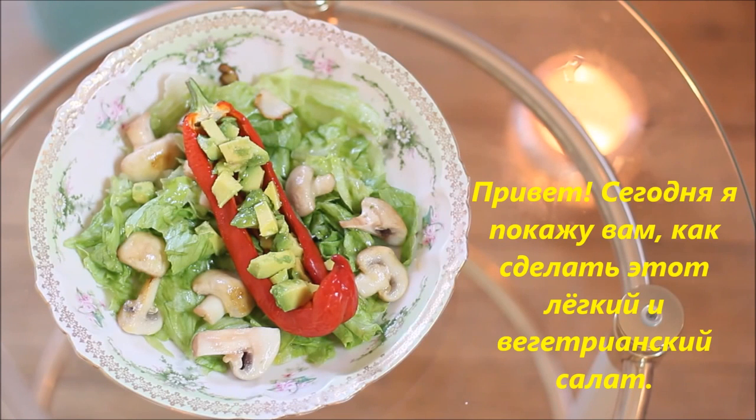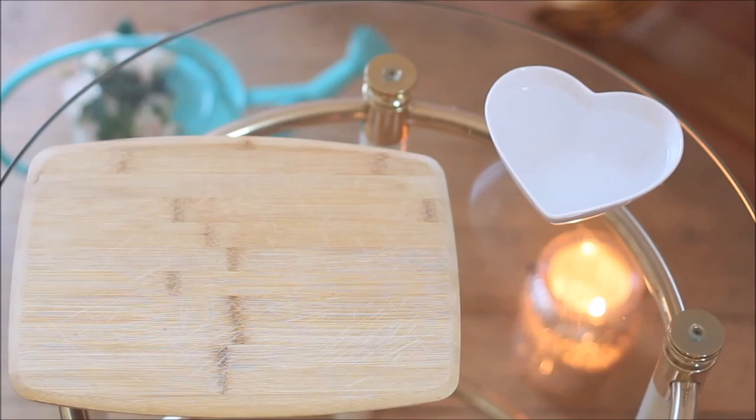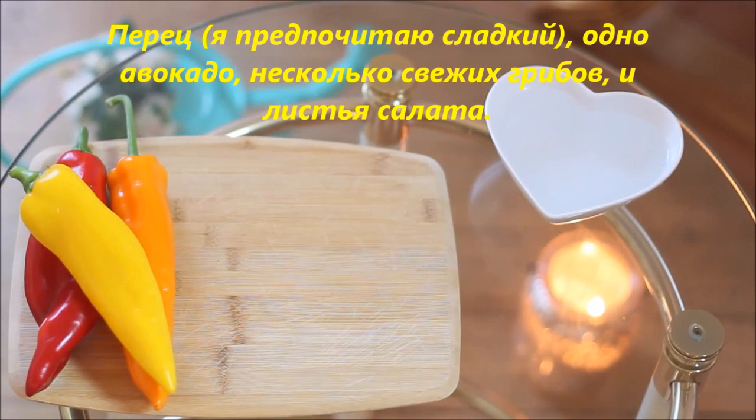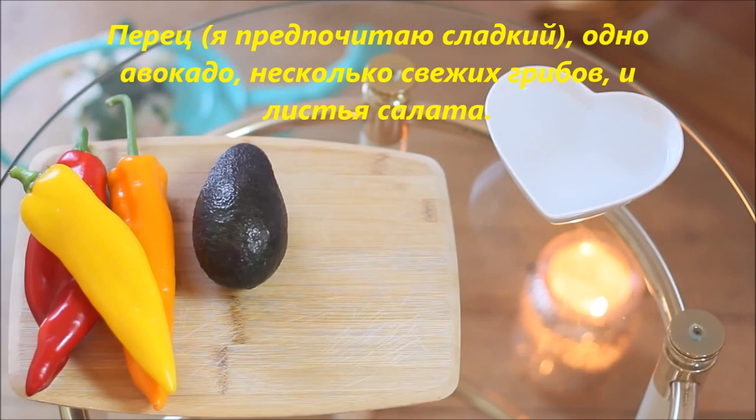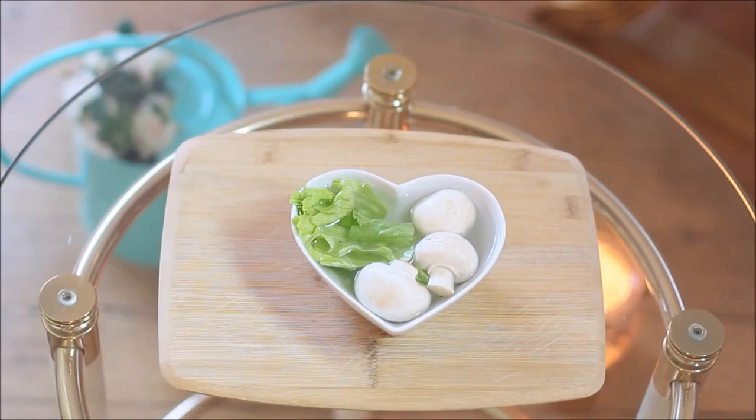Today I'm going to show you how to make this easy vegetarian recipe that I like to call peppercado. You only need four ingredients: your peppers (I prefer sweet ones), one avocado, some fresh mushrooms, and lettuce.